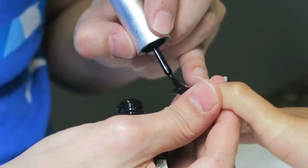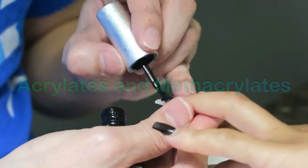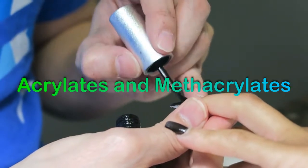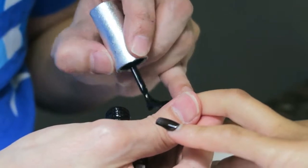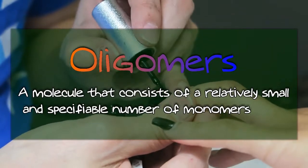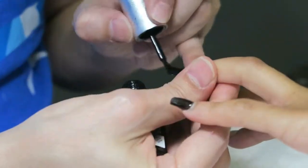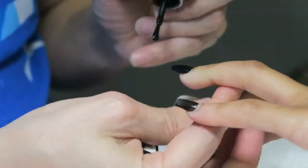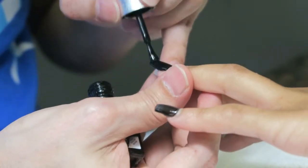People like to say that acrylic and gel nails are completely different, but they actually use the same chemicals. The main difference is that gels have pre-joined monomers called oligomers, because it's easier to join pre-joined monomers than a bunch of singular ones.